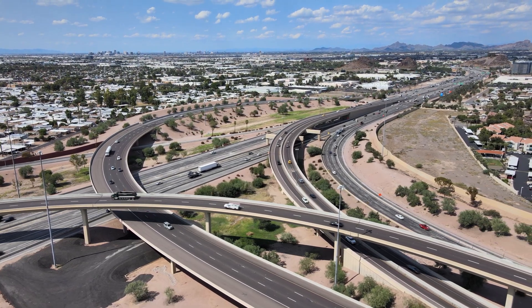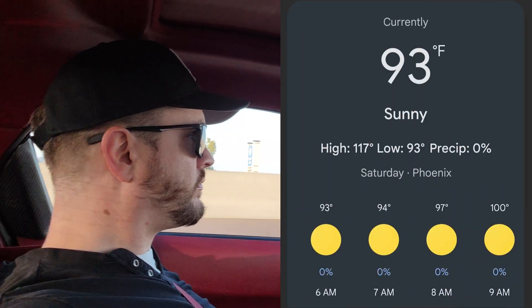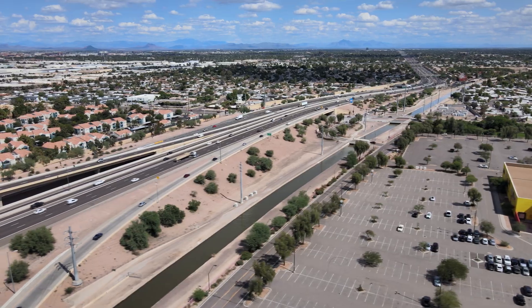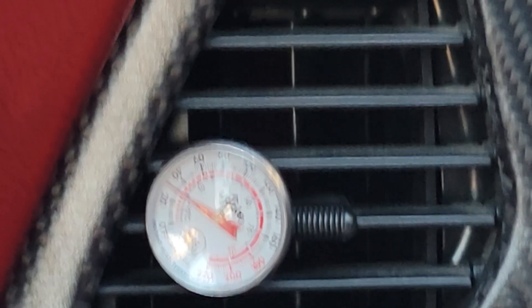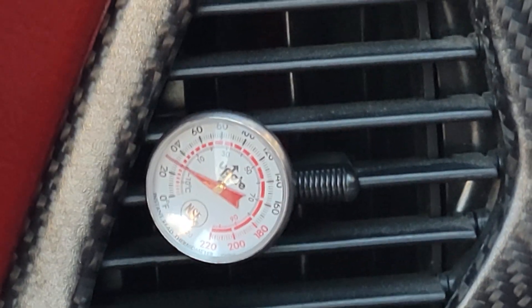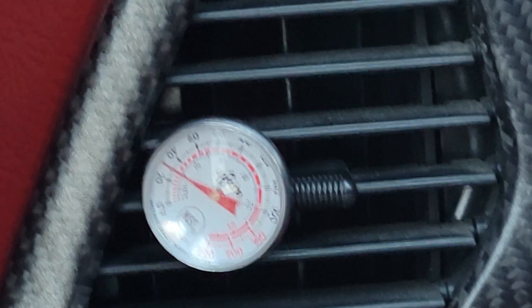Since the system was fully charged with no additional leaks, it was time to see just how cold it could really get. Since the low temperature of the day was only going to be 93°F, I decided to hit the road as early as possible. To my surprise, while driving at freeway speed I was actually seeing temperatures coming out of the vents in the low 30s.